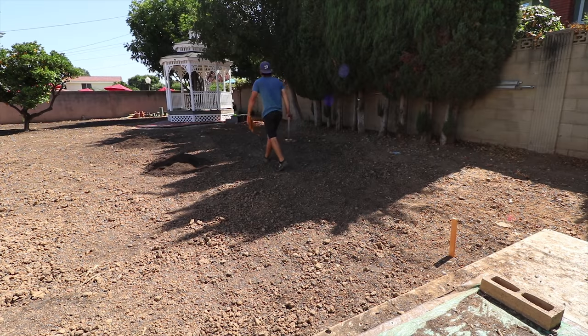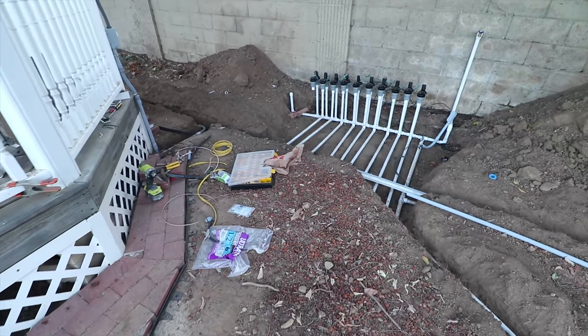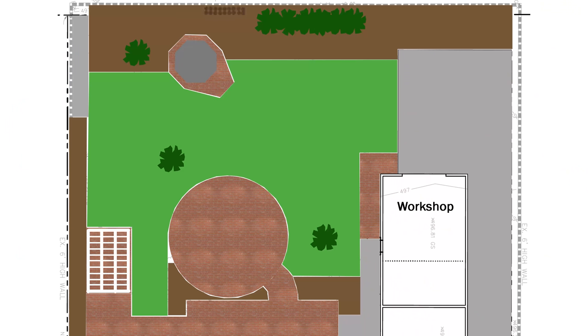I wanted the valves out of the way as much as possible, while still being in a centralized location. For the size of the yard, if the pipes are too far tucked away in a corner, I'd have to run a ton of extra pipe. I decided on the back wall, kind of behind the gazebo.